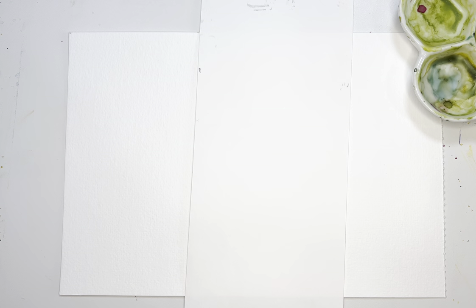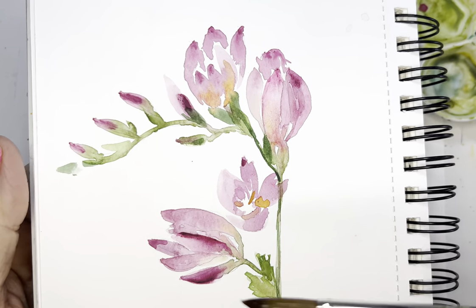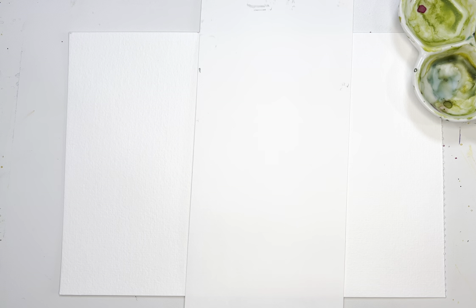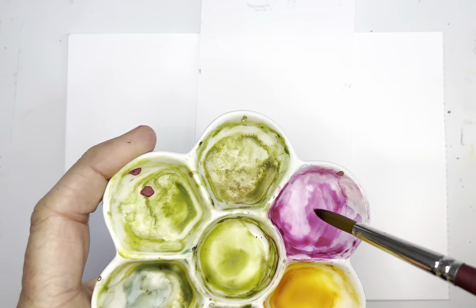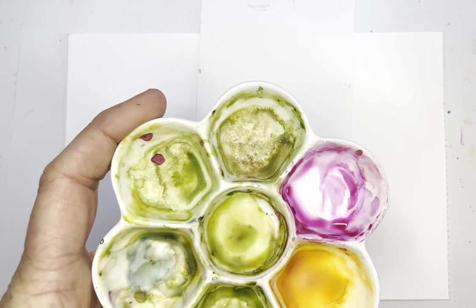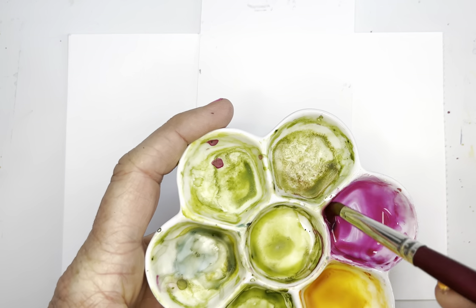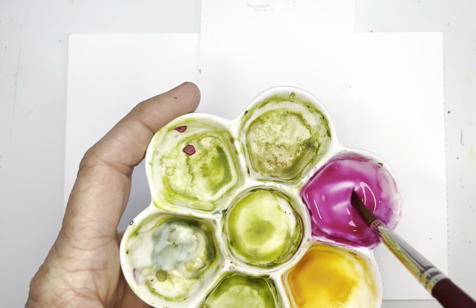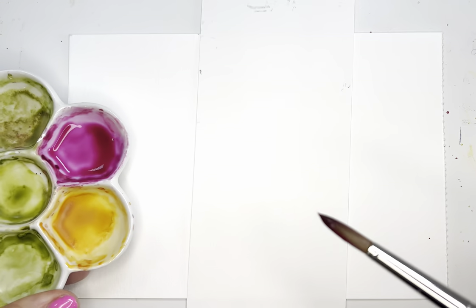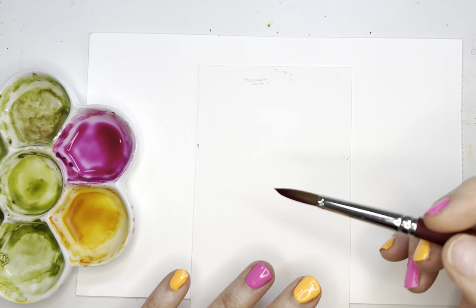Today I'm going to first go through our color palette. My freesias were this color and also white, so I'm going to go with this color because it shows up a little better — and lucky me, it's my favorite color, which is quin magenta. We're going to be using that color again today. I've got it in my palette here with enough water that it looks like a tea consistency.